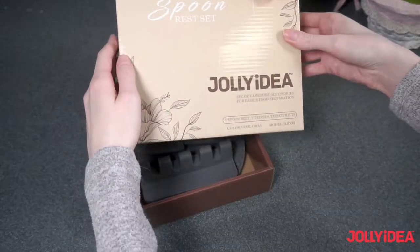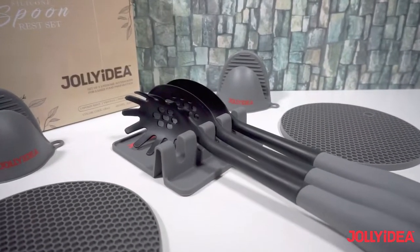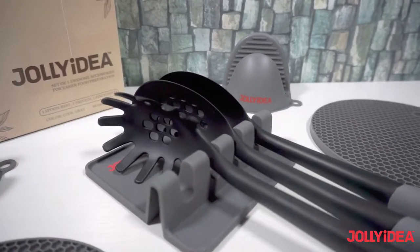Jollidea is a perfect gift for happy cooking. These awesome accessories will turn kitchen chores into jolly moments.